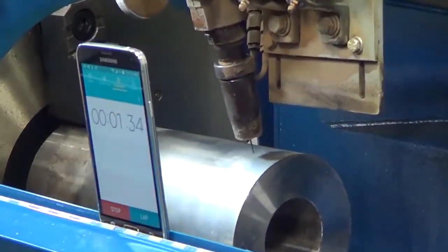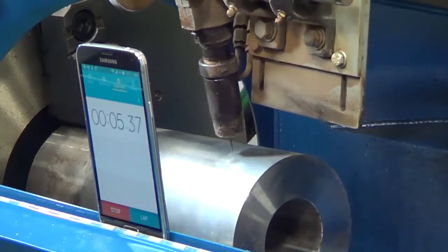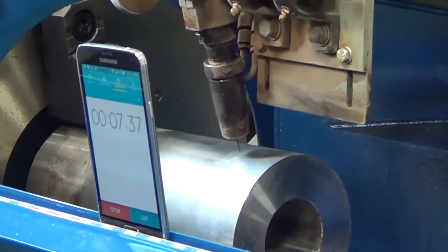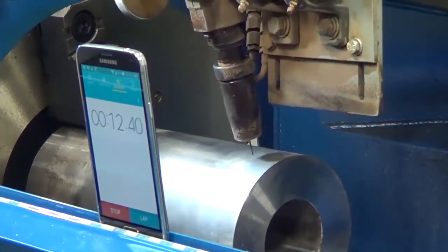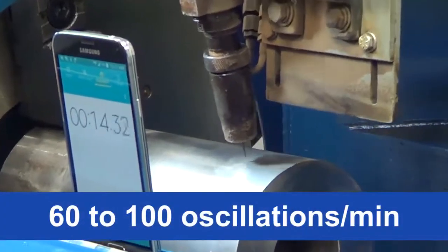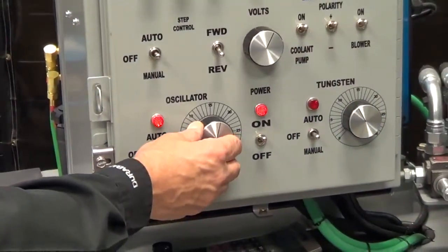Oscillation speed is determined by counting the number of complete oscillations in a minute. A complete oscillation is a full back and forth cycle of the torch. Using a stopwatch, count the number of complete oscillations in one minute. The recommended speed is between 60 to 100 complete oscillations per minute. Make adjustments using the oscillation speed knob.